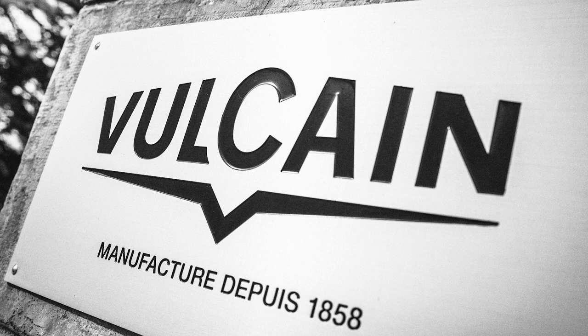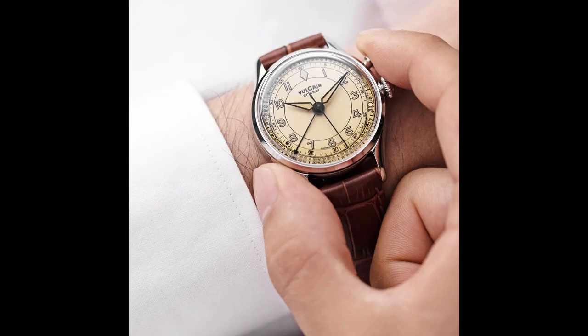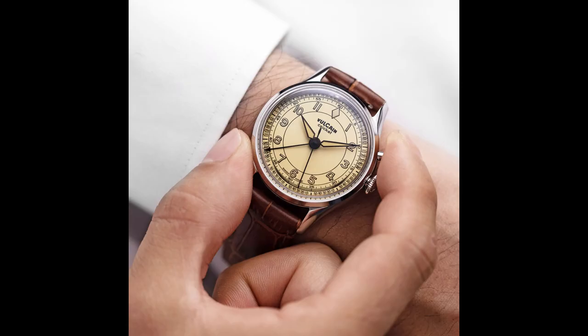Now let's speak briefly about the brand Vulcain. Founded in 1858 in Switzerland, it is one of the older watch brands. In 1947 they presented the Cricket, which was one of their biggest successes and was in production until the quartz crisis. They continued to produce the V-10 movements for other brands though. And as far as I understood, the brand was never dead — so you don't have a revived name here but a real company.